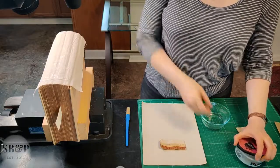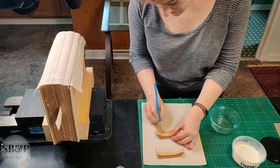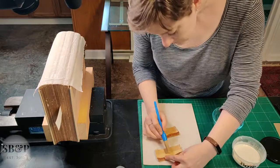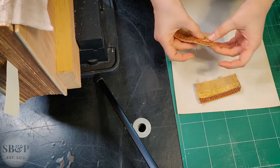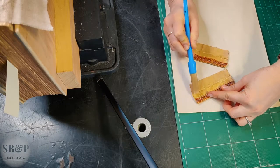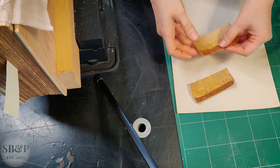Similarly to the linen, because these end bands are also cloth, I come in with a little bit of water and let them sit and become a little more flexible and rehydrated so that they aren't like little sponges pulling all the water out of my PVA when I go to adhere them — otherwise it will take about four times as long and they might not stick as well. I'm careful to avoid getting water on the colored part that's not being adhered, because I'm concerned the color — especially the red — might bleed.